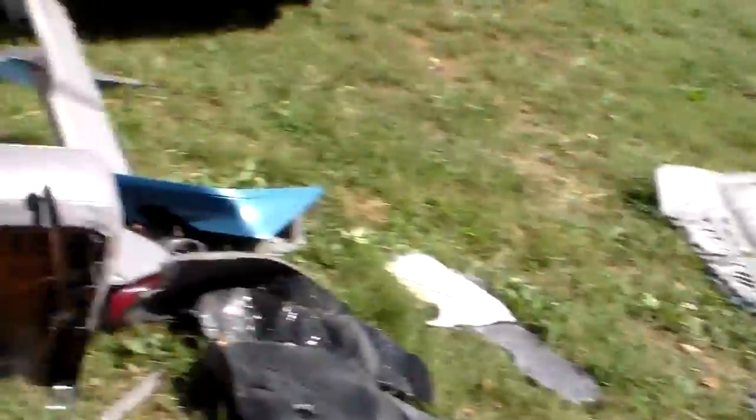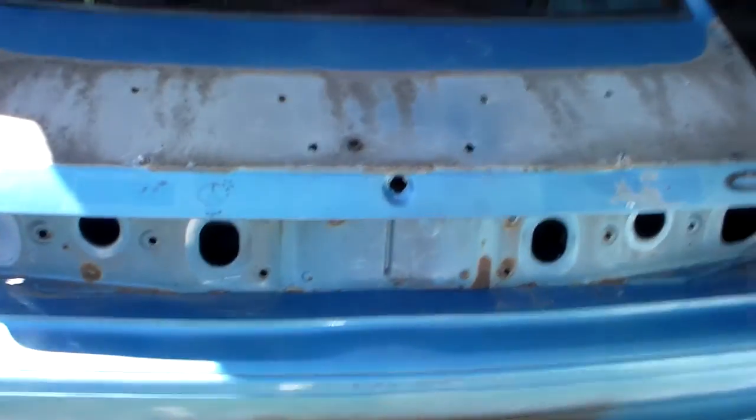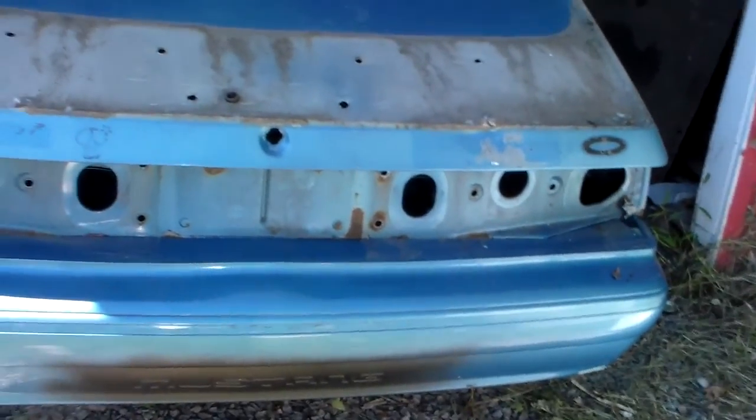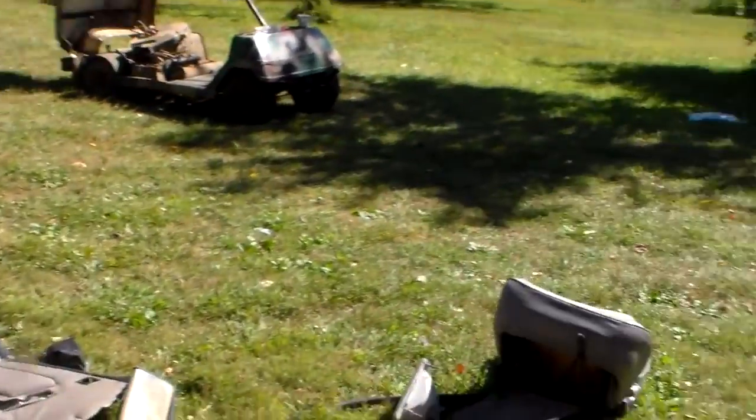As you can see, it looks like we started stripping another car, which is the surprise. Now, I did not start stripping this car myself. A buddy of mine had this car, he was going to derby it, got bored of it, gave up, and gave me the car with all the stripped parts already inside of it. That's what that is — all the pieces they had inside of it.